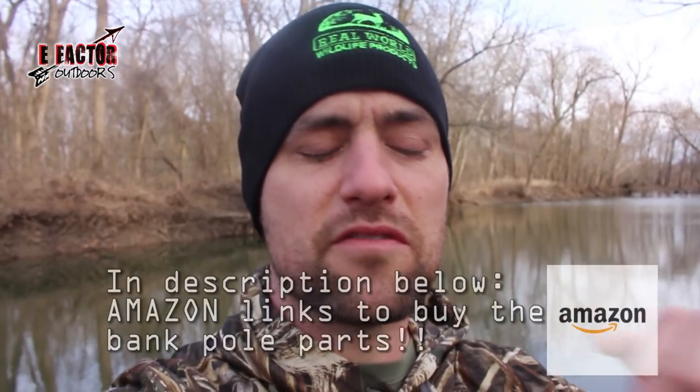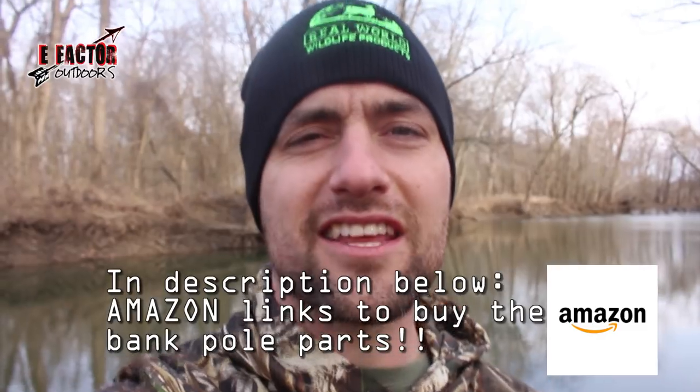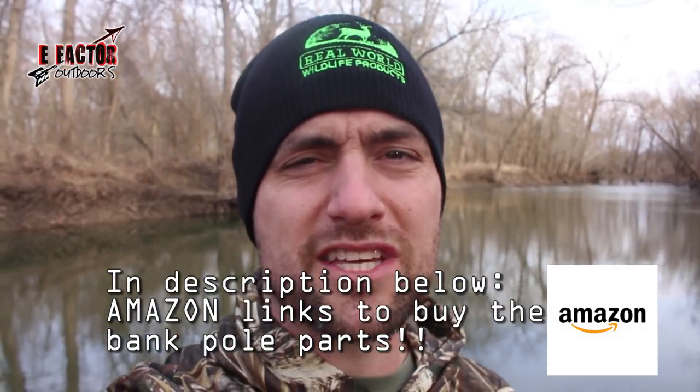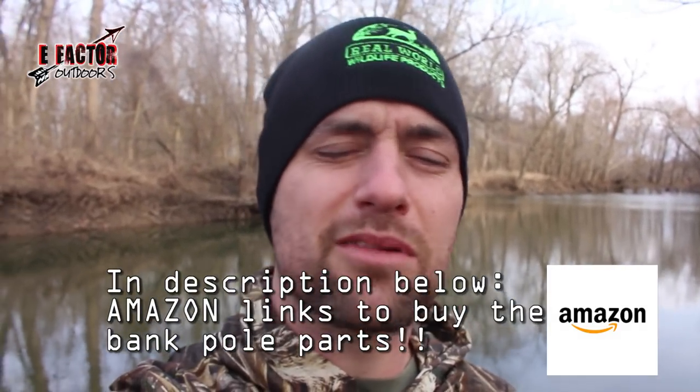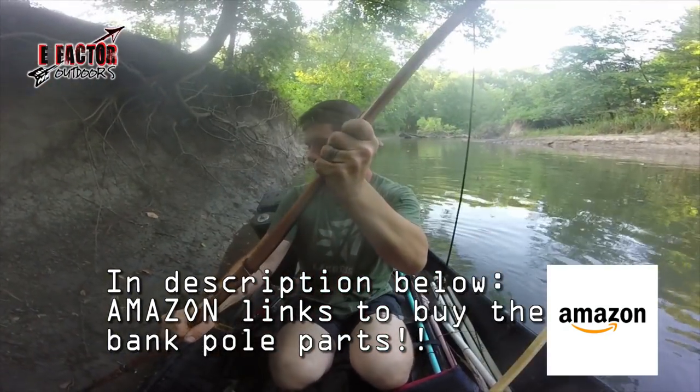If you have a way to make the bank poles better or easier, drop a comment below — I'd love to hear it, and so would the rest of the viewers. I'm going to put some links in the description from Amazon for the hooks, line, and other things I use to make these bank poles, in case you want to buy them. You've got plenty of time before you'll need them.